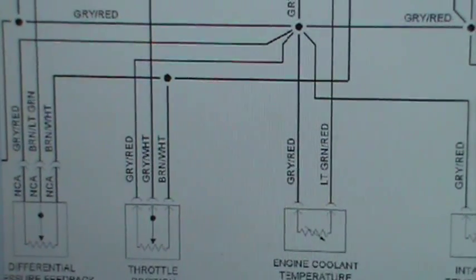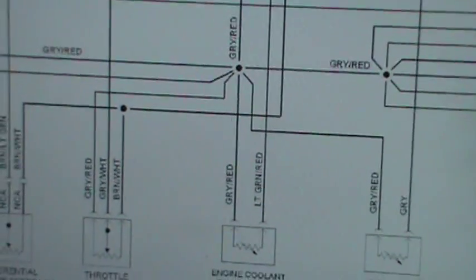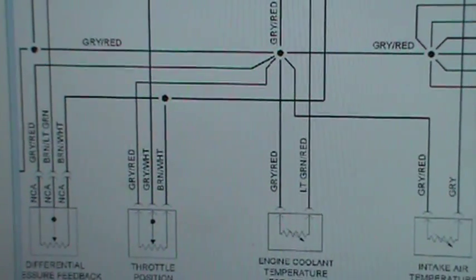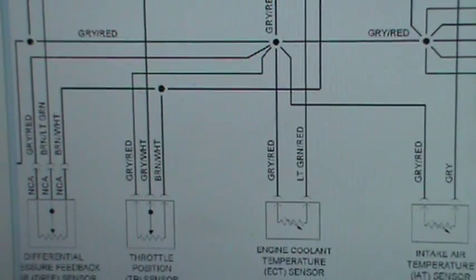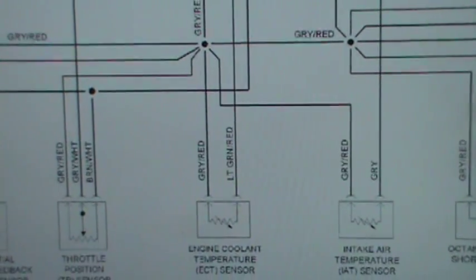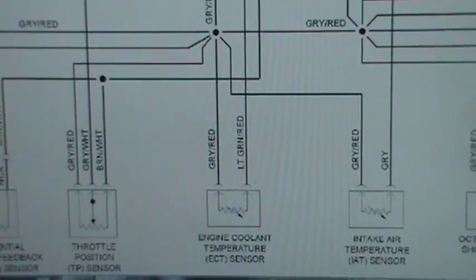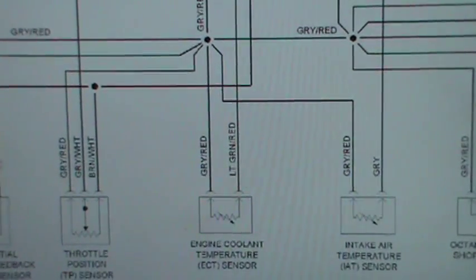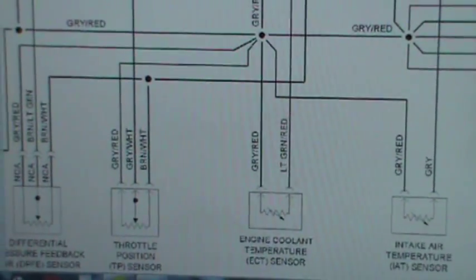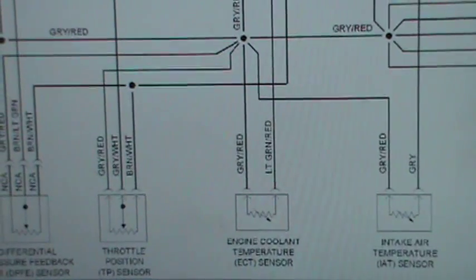So you look at this wiring diagram and let's say you just have this page and you want to know which one is the power, which one is the ground — well, it's real easy to identify. There's one basic rule of thumb: the thermistor and a potentiometer cannot share the same five-volt reference.